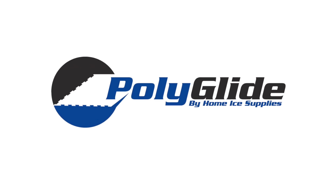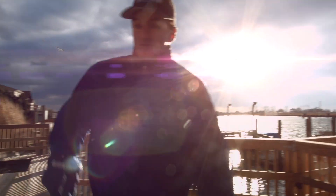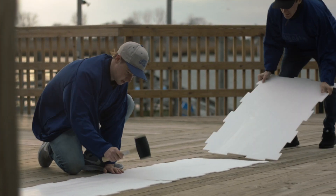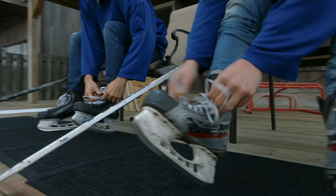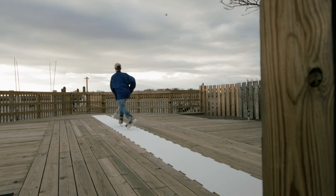Bring the rink home with Polyglide. With our new Polyglide home ice panel we've now made it more affordable than ever to create your own home rink. No longer do you have to spend thousands of dollars on expensive equipment to enjoy the benefits of learning to ice skate at home.